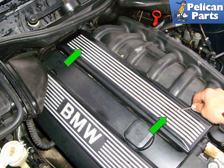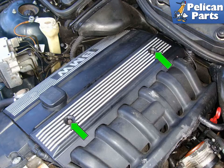On the six-cylinder engines, on the top of the fuel rail cover use a pick to remove the mounting bolt covers (green arrows). Remove the two 10-millimeter fasteners (green arrows) that hold down the fuel rail.